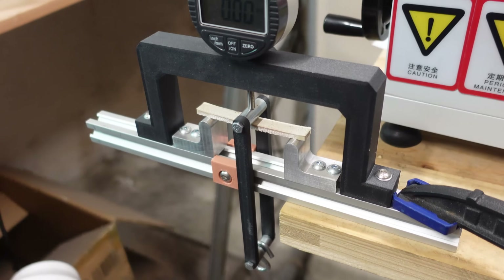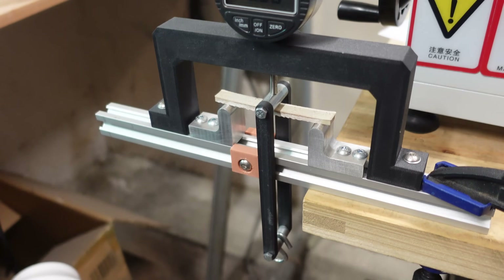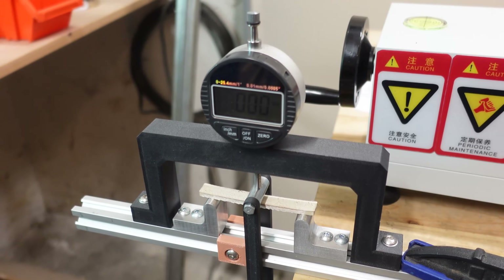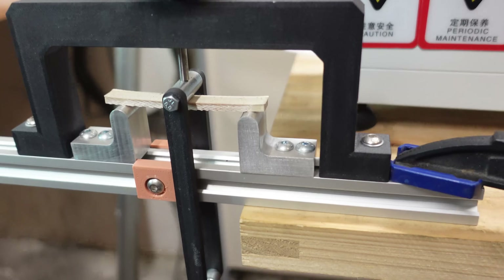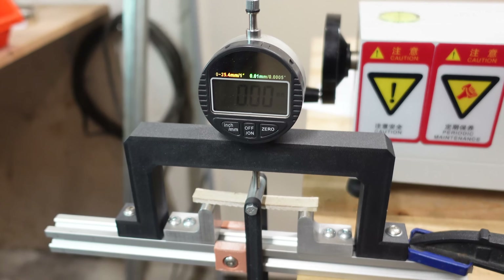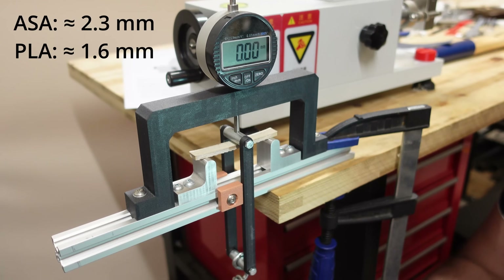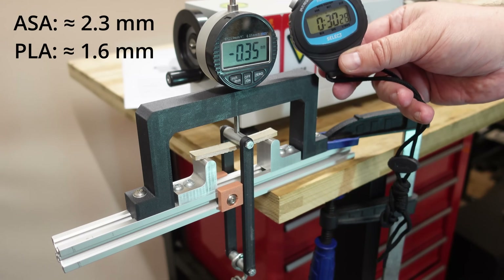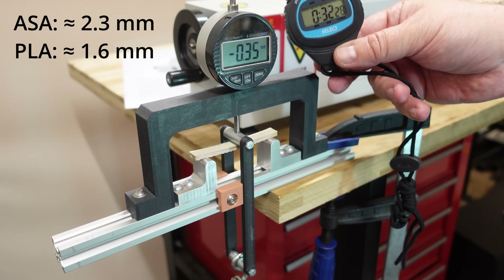For the bending test I will use a unit that follows the ISO standard more closely. Distance between supports is 64mm and I will place a 5kg load, measuring deformation after exactly 30 seconds. This object has some warping already but I'll start by zeroing the dial indicator. Placing the load now — in the corner you can see average values for ASA and PLA. After 30 seconds: 0.35mm.